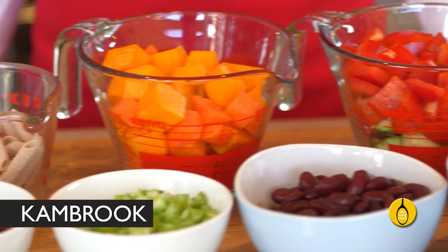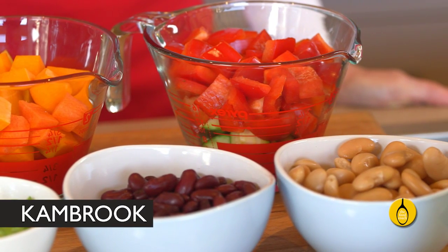Soup is winter's equivalent of salad in the summertime. It's a great way to load up on nutrient-rich veggies and stay warm at the same time. And it's a very cost-effective meal, especially if you've got a lot of veggies to use up.